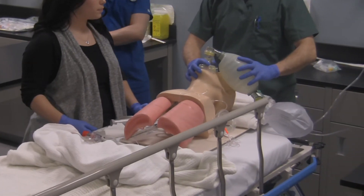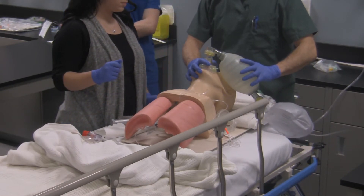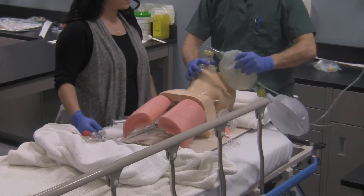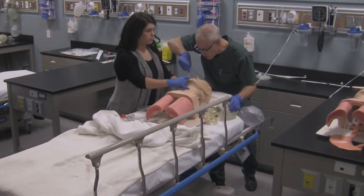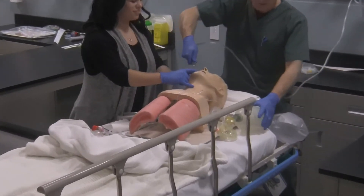Brittany, when I take the mask off, can you pull the OPA out? Donald, you're going to feel that piece of plastic come out of your mouth, and I'm going to put another piece of plastic in to clean out the back of your airway. Everything's up, going as far as I can see.